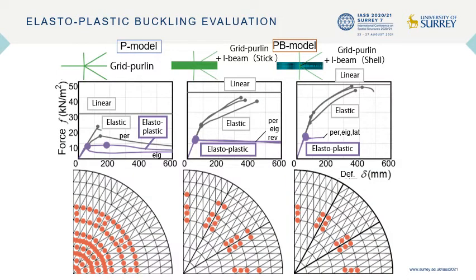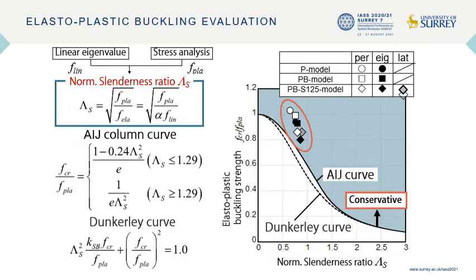This figure shows the vertical load displacement relationship at the center of the I-beam obtained using elastic-plastic pushover analysis, as well as the location of yielded members as orange marks. The yielded members in the PV models were distributed at grid purling members beside the I-beam, and the I-beam yielded soon after. In contrast to elastic buckling, no increase in bearing capacity was observed after the buckling of the grid purling. In the Working Group 8 guide, the elastic-plastic buckling capacity can be evaluated by applying the normalized slenderness ratio and column curves to the elastic buckling strength as shown on the left. As shown on the right, the proposed method evaluates the result of elastic-plastic FEM analysis on the safer side.